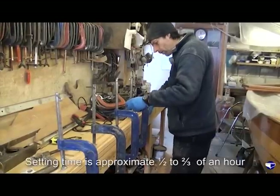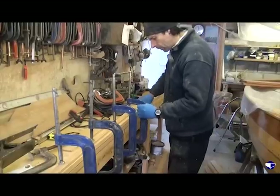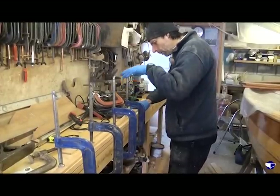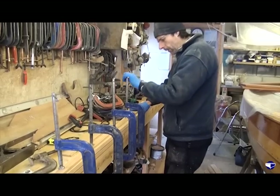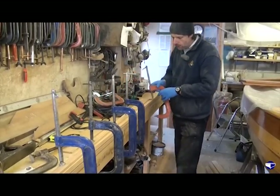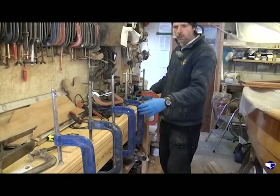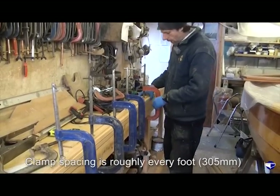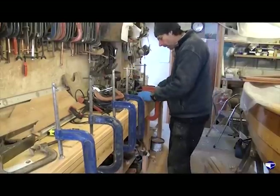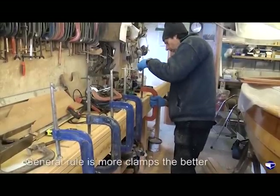It takes about half to three quarters of an hour for it to be set to the point where we could unclamp it if we needed to. I'll probably leave it the best part of an hour before I clamp up another set of pieces, and then when we machine it later on it should be fairly fully cured. I'm putting the clamps roughly every foot or so. Once the pieces are clamped and lined up I can always go back and stick extra clamps in between.